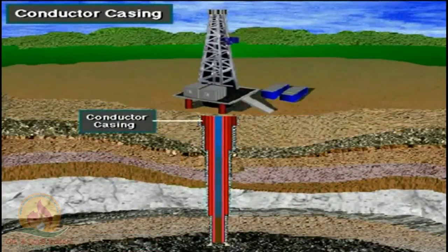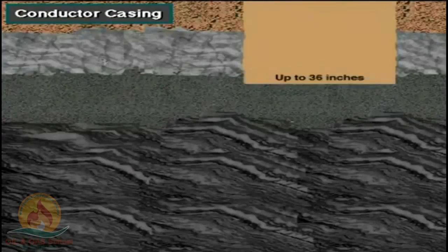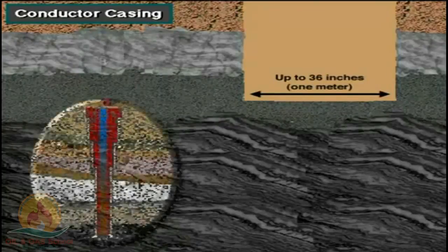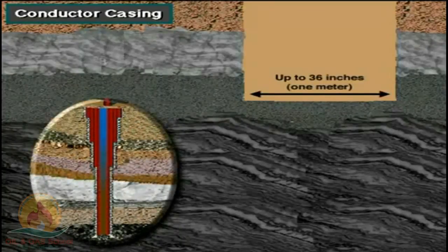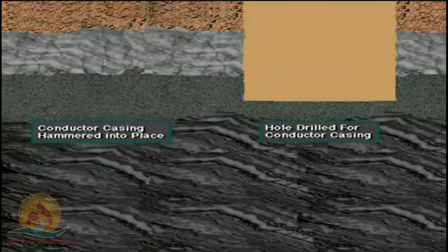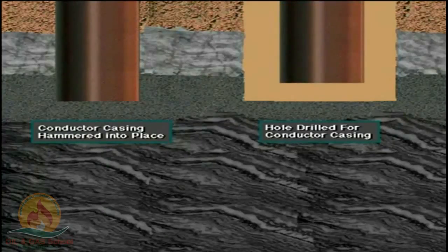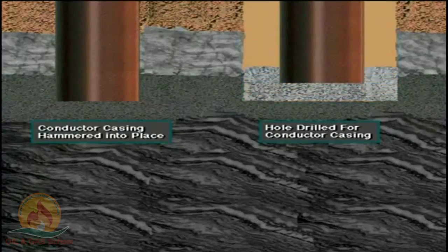The first string of casing is the conductor casing. The hole drilled for it is pretty big, often as much as 36 inches or more — almost a meter in diameter. The conductor hole has to start out pretty big because as drilling goes on, the hole's diameter decreases. In some cases, the rig will hammer the conductor casing in place if the ground near the surface is really soft. If the conductor hole is drilled, the casing is cemented in it.